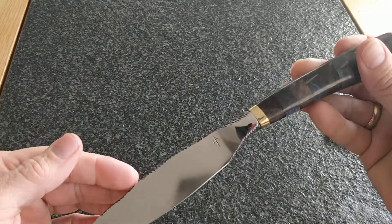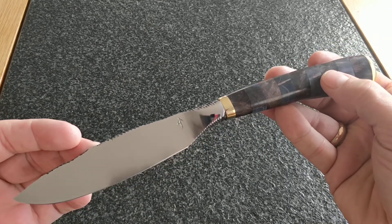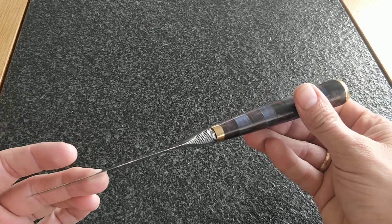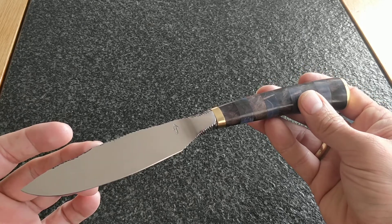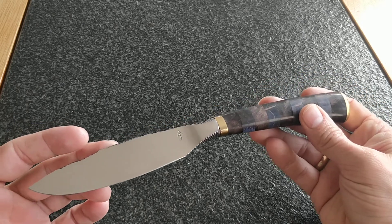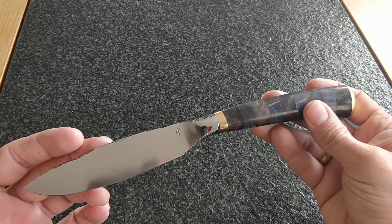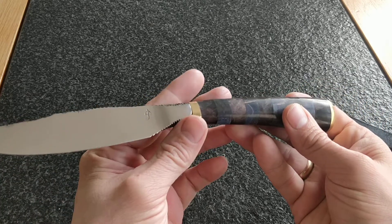What we have here is an integral or semi-integral knife forged from a round file. I haven't done that a lot before, but I figured sometimes when I'm forging or heat treating, why waste the heat — so I'd forge out something, and this is what I did a while ago.